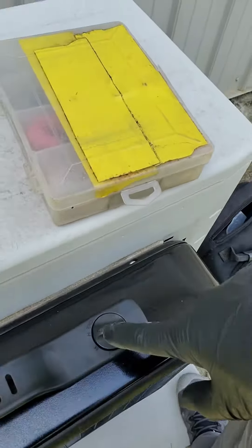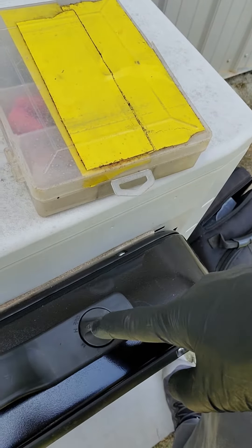So we just hooked it up, put it on high right here, and it's working fine so far. We're going to monitor it for the next day or so and see how it does. More than one way to skin a cat. Have a great day.